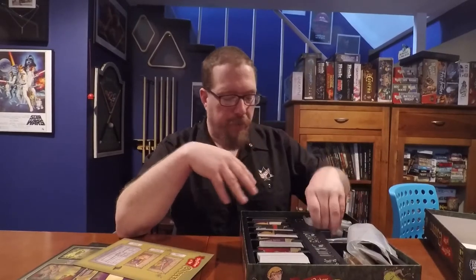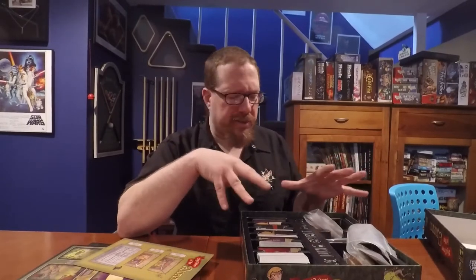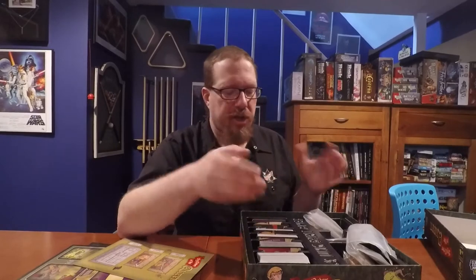All the components of this game are really the cards. Rather than show you each of the cards from the different decks, we're going to go to the game table and I'm going to run you through a few turns of this game and show you how it plays. Then we'll come back, talk about how the game feels, review it, rate it, and get a second opinion from Lynn.